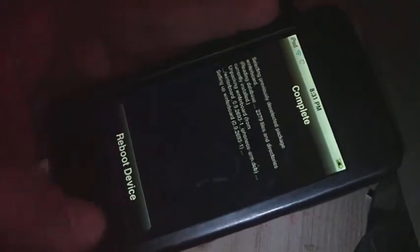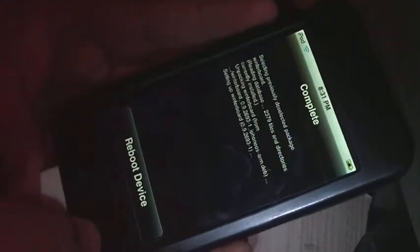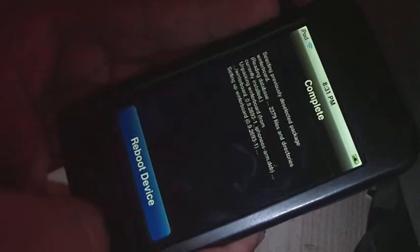Now it says reboot your device and you will have to do this. Simply just push the button, and this is where you might get scared. Because it is a tethered jailbreak, it means you have to reboot and reinstall the jailbreak every time you reboot.